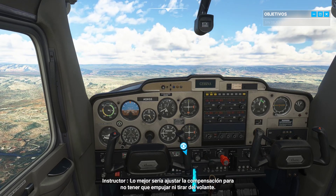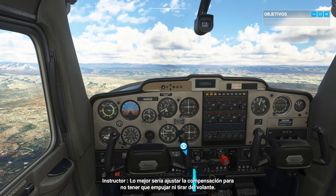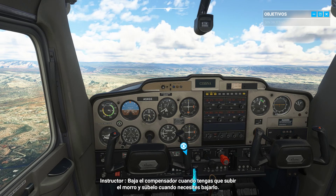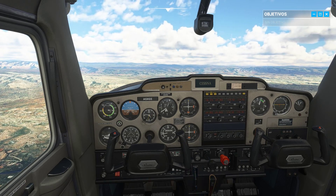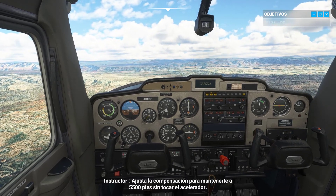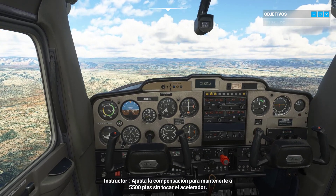It's probably better to adjust your trim wheel until you don't need to push or pull on the yoke. Drag the trim down when you need to set the nose up; drag it up to set the nose down. Try adding trim to keep us at 5,500 feet without increasing throttle.